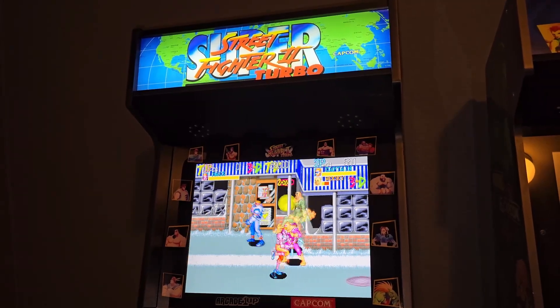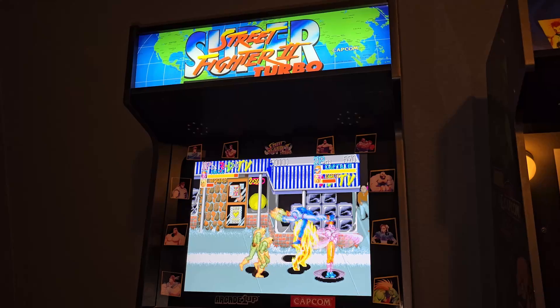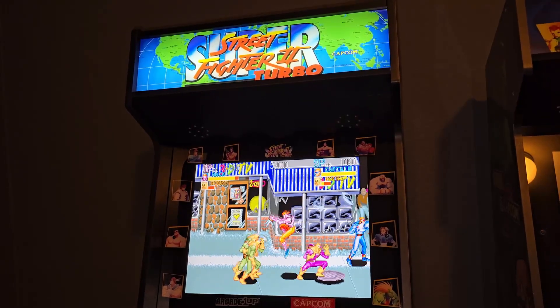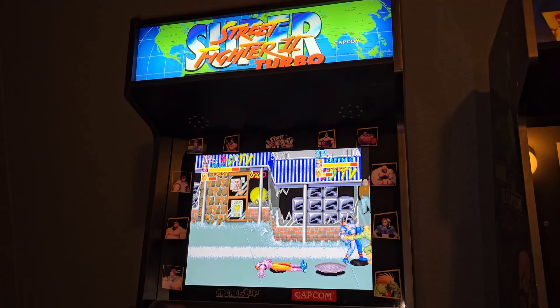What's going on everybody, RPG back with some more arcade one-up content. As you can see, we're working on the Street Fighter 2 Shinkou Hadouken arcade cab today from arcade one-up.